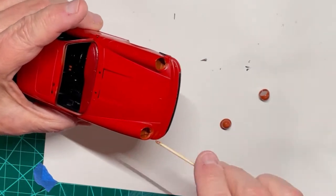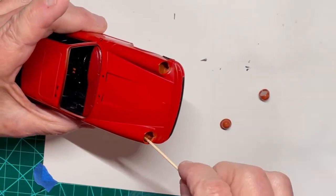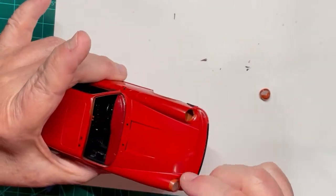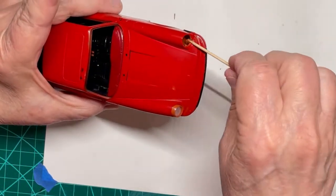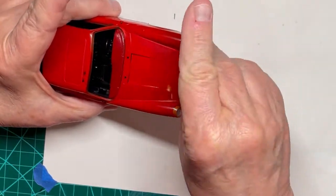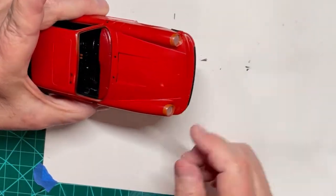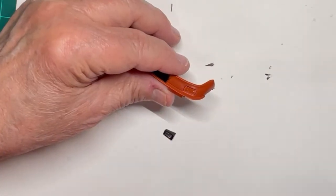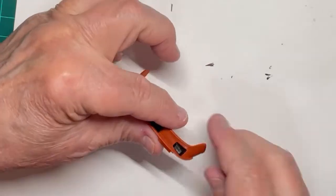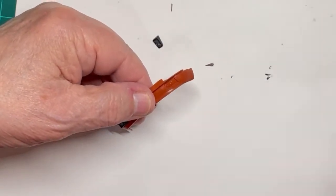Cementing the headlight housings into the body is now being done. Note they only go in one way — love the way Revell designed this kit. Now cement both fog light assemblies onto the front bumper. It's an easy task.